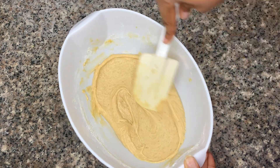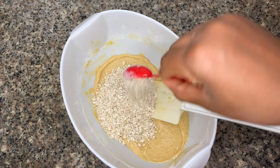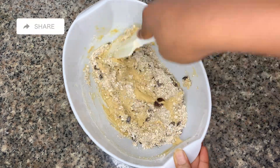For this recipe you need rolled oats — this is the brand I'm using today. Now add in your oats and raisins and give that a good mix, and your dough is ready.